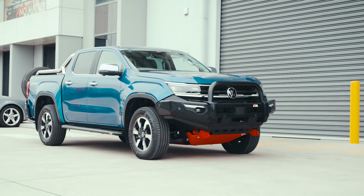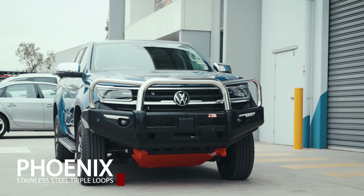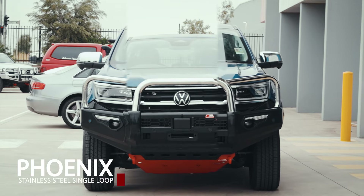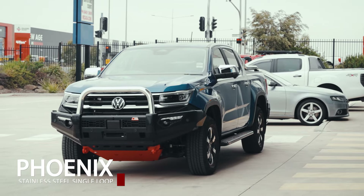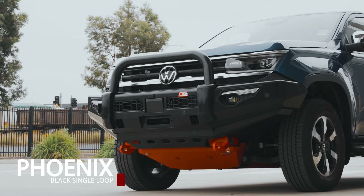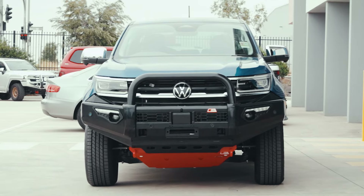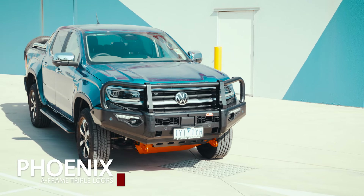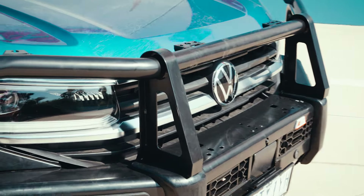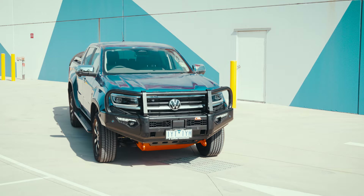We offer a wide range of Phoenix full bars to suit your preference, from stainless steel triple loops, stainless steel single loop, steel black single loop, and A-frame triple loops. Phoenix full bars are not just accessories — they are an essential companion for your Amarok's next adventures.